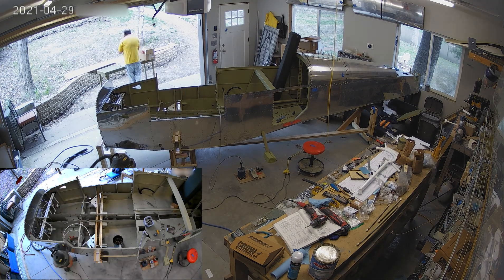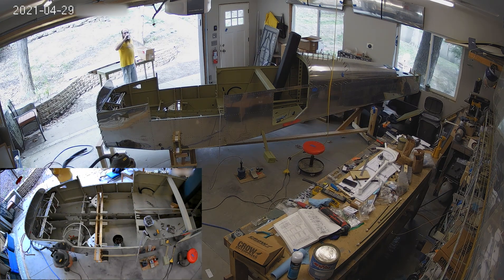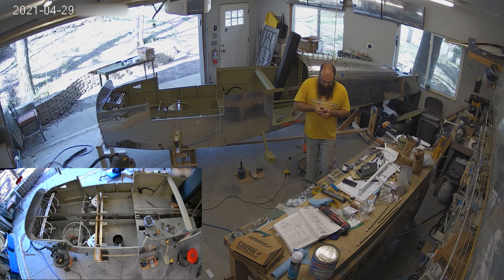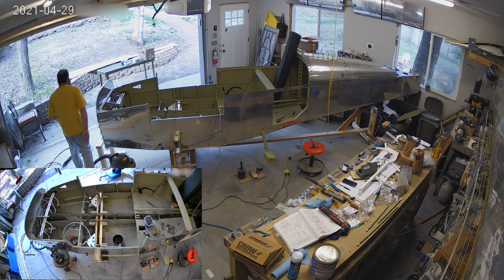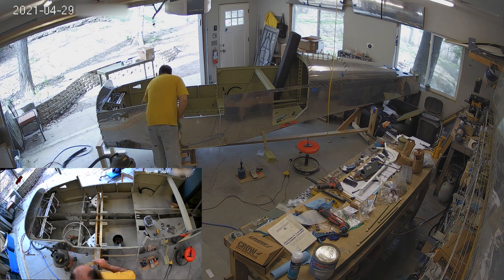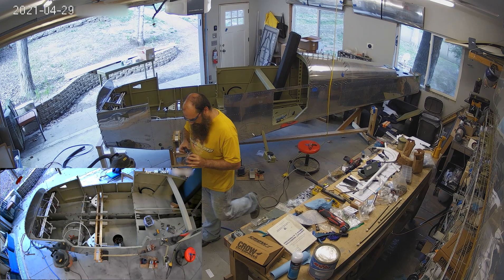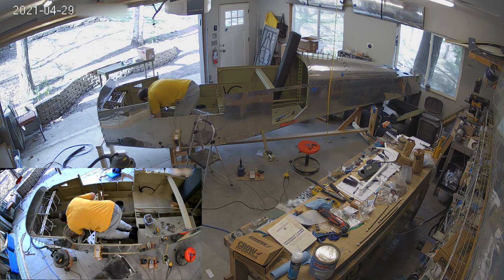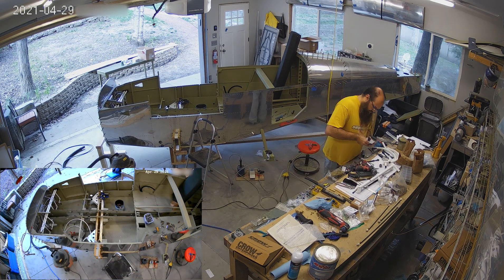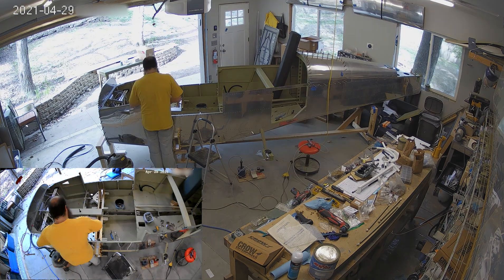My valve finally showed up — this took a while, so I spent a couple of days getting that valve in place. I'm using the Andair valve; Andair makes some very nice valves. However, I am using the Airflow Performance pump and not the Andair pump. The Andair pump has had issues recently — if you go check Vans Air Force, you'll notice a lot of complaints about the Andair fuel pump people use in the RV-14. A lot of people have actually moved to the Airflow Performance pump on the 14.